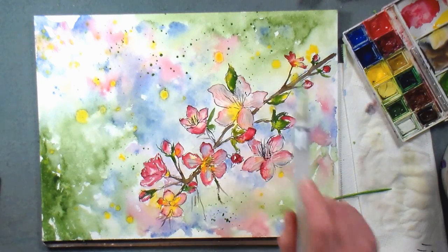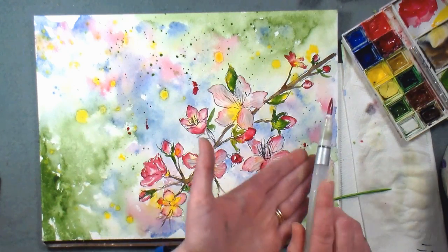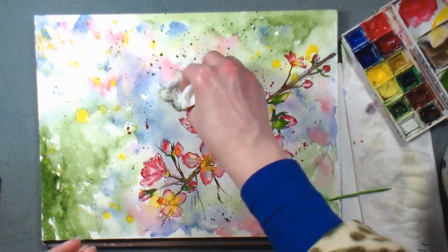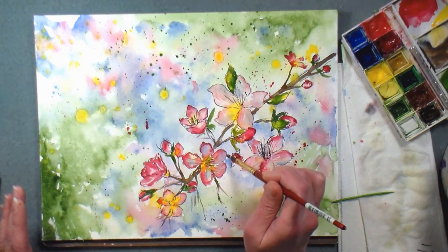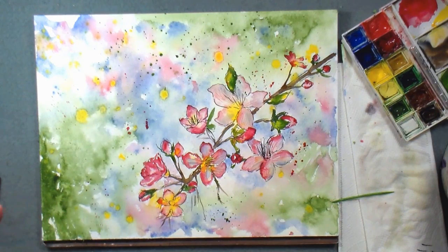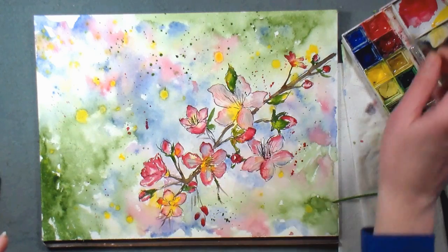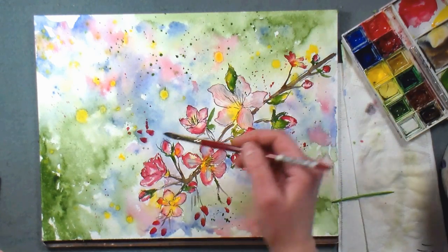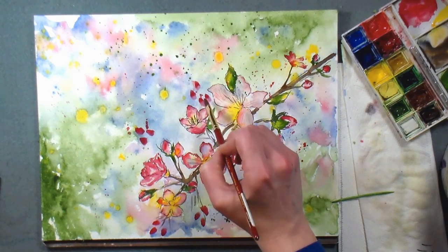I know some of you guys don't like this splatter technique — don't do it if you don't like it. It's your painting. You don't have to do it just because I'm doing it. If you get a splatter you don't want or one that's too dark, just blot it — it's not a big deal. It's important that your painting is what you want it to be, not what I want it to be. I want some buds over here. We're not fooling around anymore — we've had enough of winter!